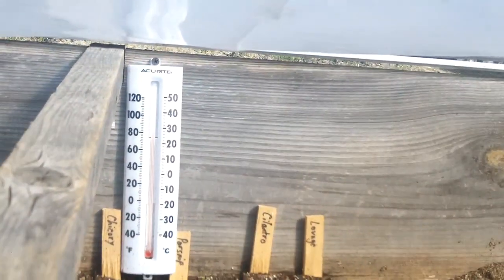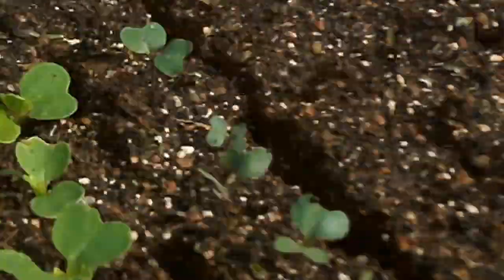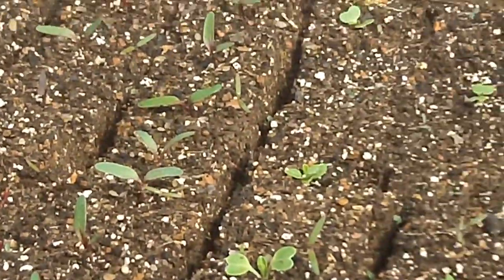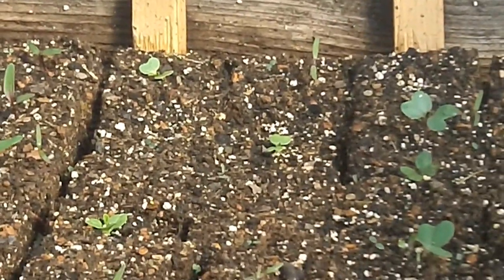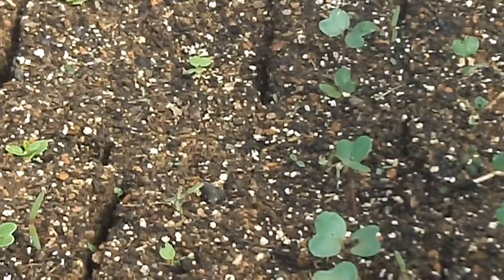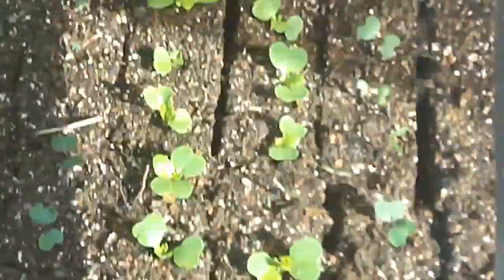So far this thing is working excellent. Right now it's a little over 80 degrees in here — it's a really warm day. On colder days it's been staying in the 60s with that mechanism. It doesn't keep the temperature exact, but the plants I'm growing in here don't need it exact. To open it all the way you just squeeze these guys and lift.